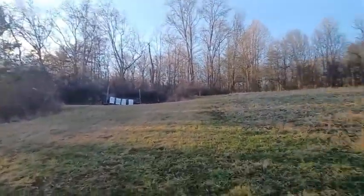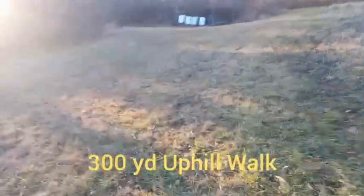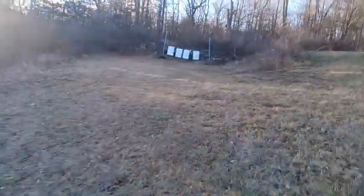I'm definitely getting my exercise today. That's where I just came from — that's 300 yards. I'm going to pause until I get closer.